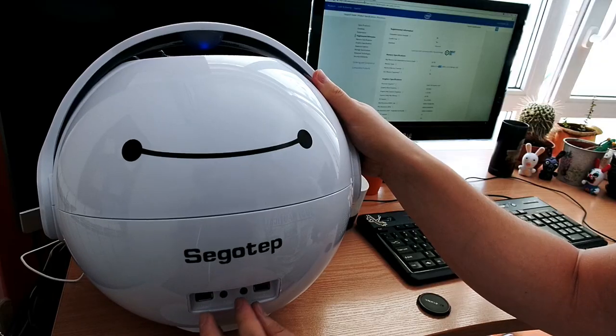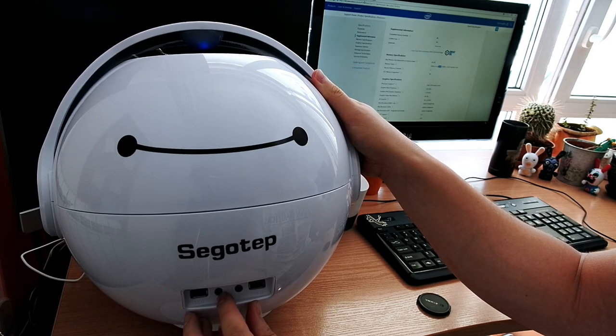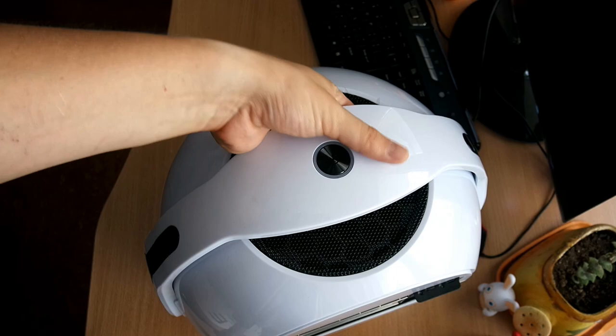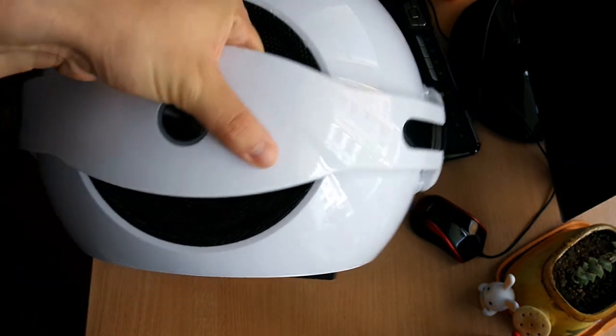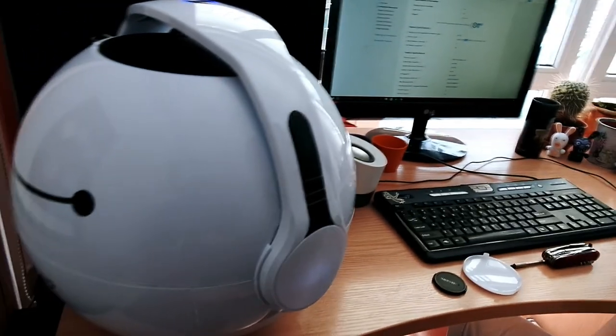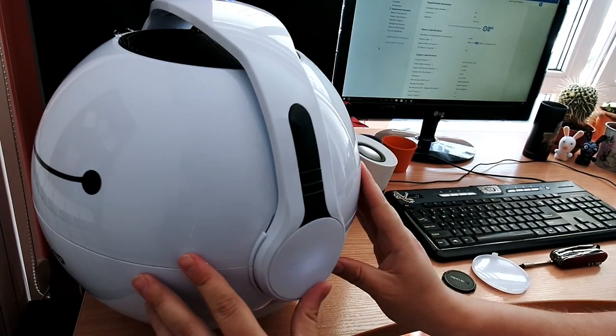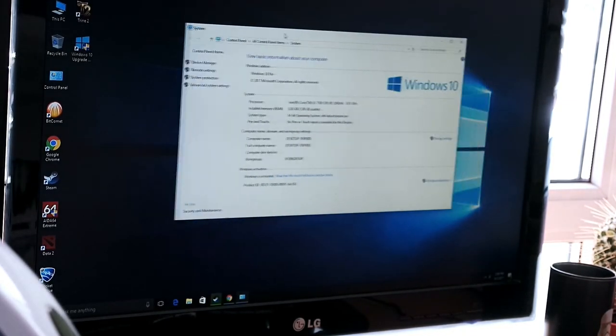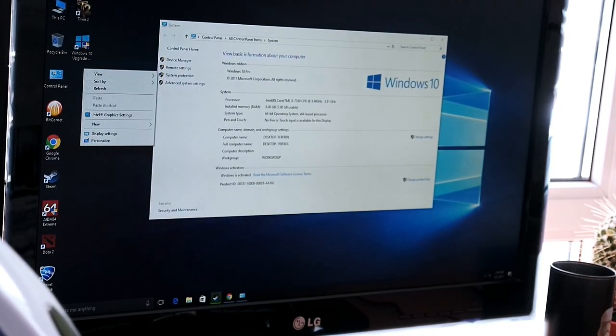This PC goes from startup to Windows in just a few seconds and can handle absolutely anything you throw at it with 8 gigs of RAM. On the front you get a microphone, audio port, USB 3.0 and 2.0. It also has a handle so you can carry it around anywhere, and it's really cool looking. When the hard drive is active you can see the flashing lights on the side where the handle is.